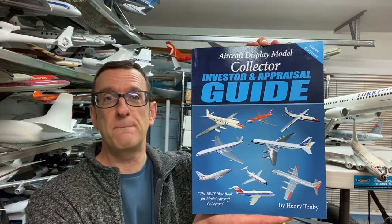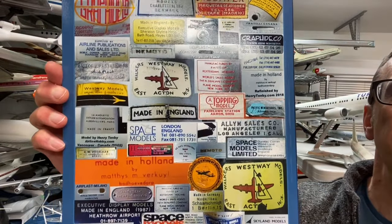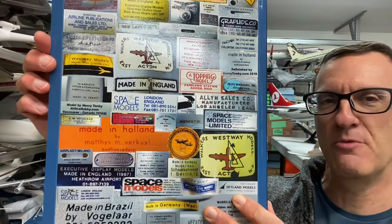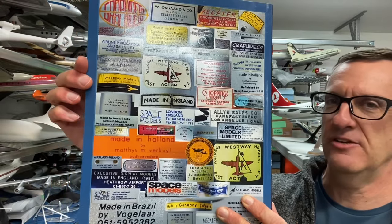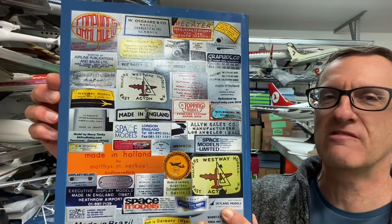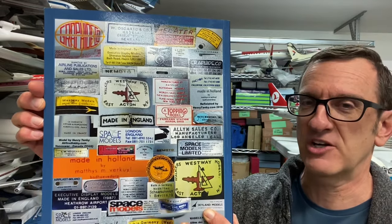My name's Henry Tenby. I'm a hardcore collector of travel agent aircraft display models, and I'd like to tell you about my brand new book. It's called the Aircraft Display Model Collector Investor and Appraisal Guide. It's just been published — 162 pages of hardcore color featuring everything you need to know about investing, buying, and selling of these fabulous models. All the manufacturers are covered in this book.